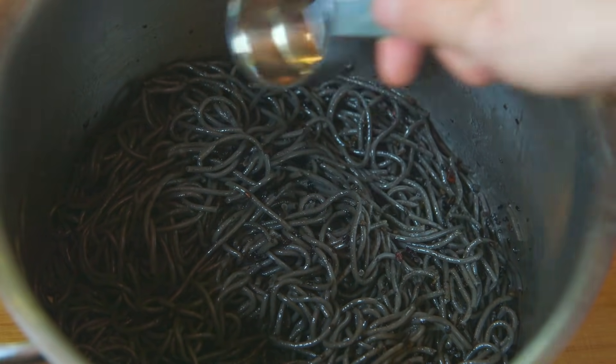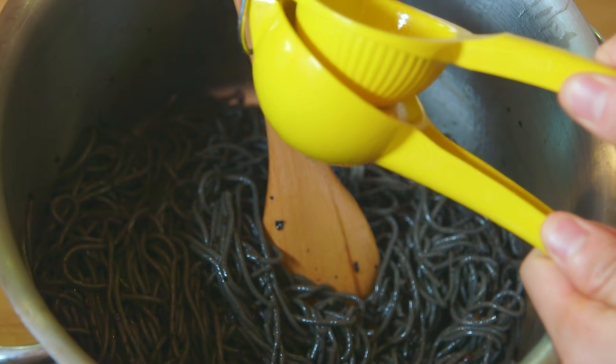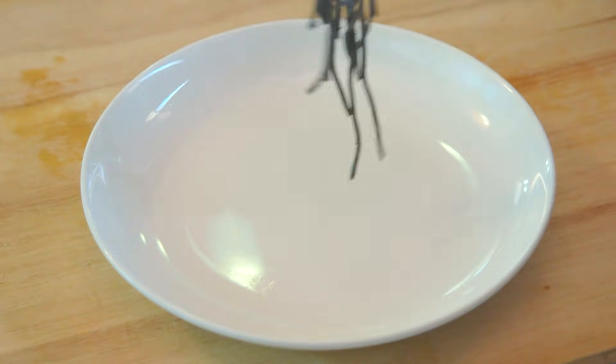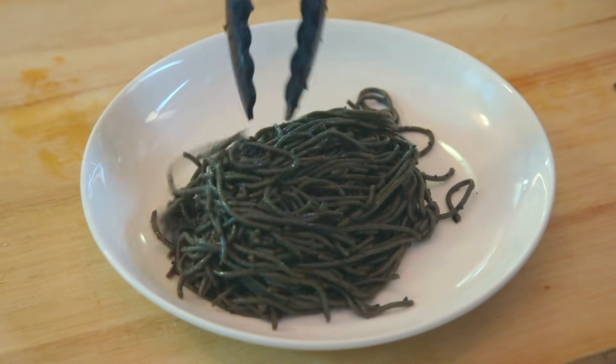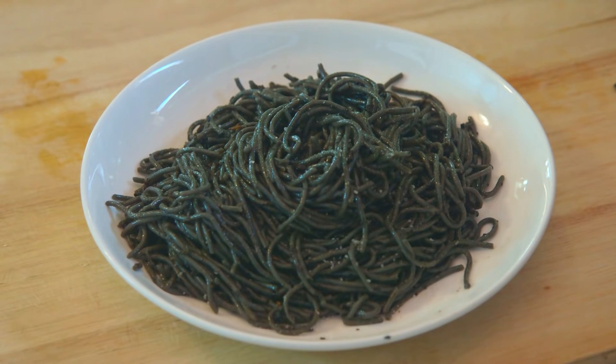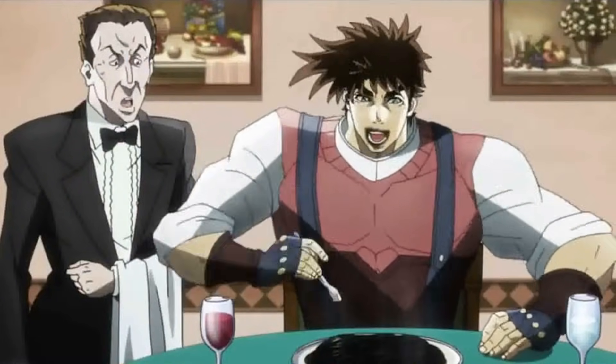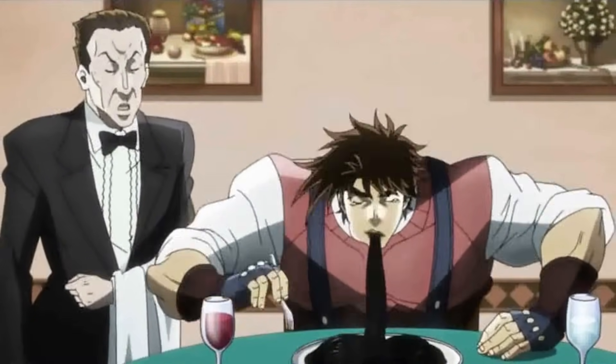Top the pasta with a touch of vinegar and a squeeze of lemon, mix it one last time, and pile it onto a plate. JoJo kept things pretty simple when he ordered this dish in the show, but simplicity often leads to an incredible taste. It may not look like much, but this smell will make you want to slurp it down JoJo style in no time.